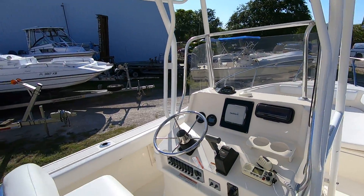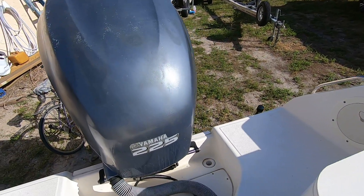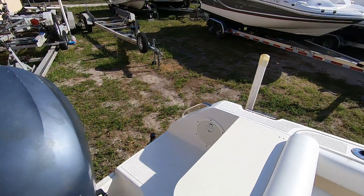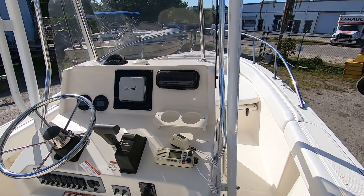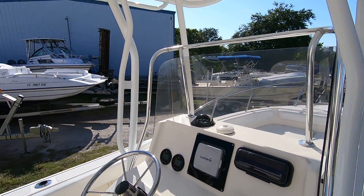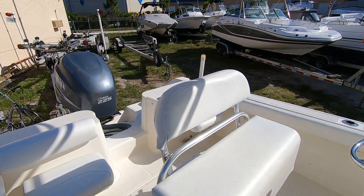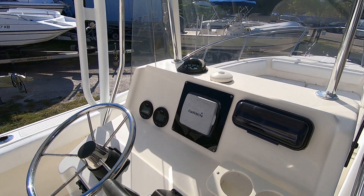Here's the engine cowling. The sun has faded the paint a little bit, but other than that the boat is in excellent condition. The owner just had the engine completely serviced — a full top-to-bottom service — and there are receipts for that. It's ready to go.